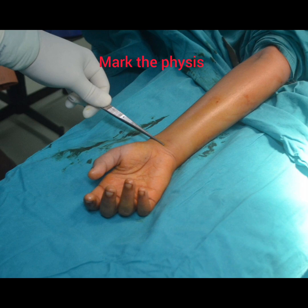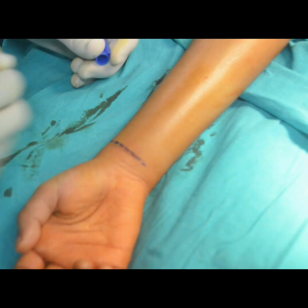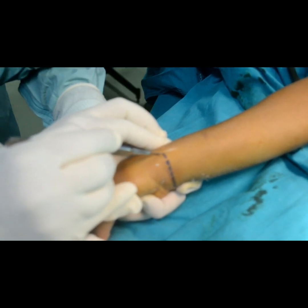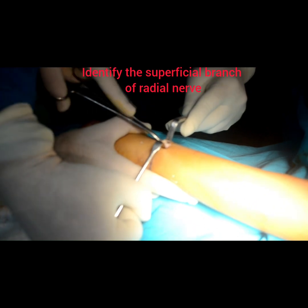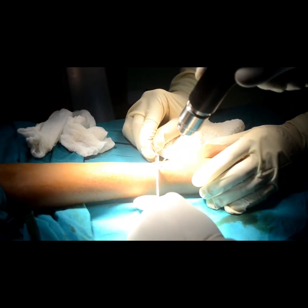The next step is to mark the faces for the entry of the radius nail. We are going to take an incision between the first and the second compartment. Try to identify and preserve the superficial branch of the radial nerve. Make a small hole using a K wire.